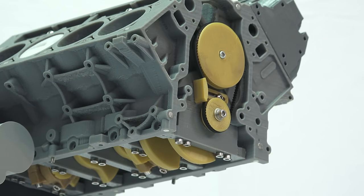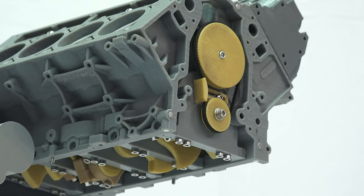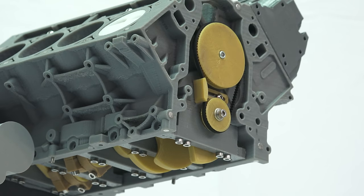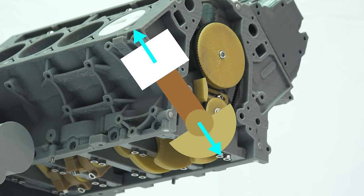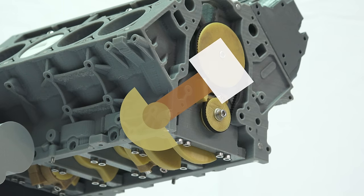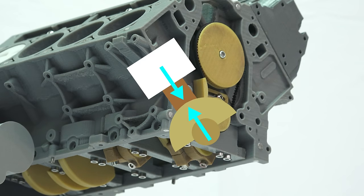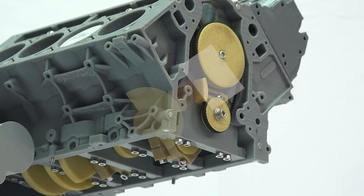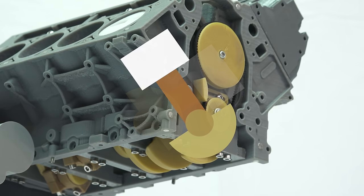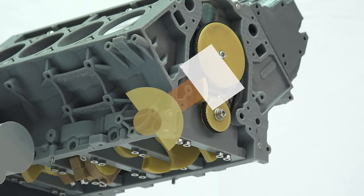Moving on to those large yellow counterbalance weights — looking at the first pair of cylinders, you'll notice that as one piston reaches the very top, the counterbalance is directly across from it, balancing out the force. As it rotates another 90 degrees, it now counters the other piston's force. Rotating another 90 degrees, the first piston has reached the bottom, and the weights counter that downward force with an upward force. And then finally another 90 degrees later, the second piston reaches the bottom, where its downward force is once again countered with an upward force.